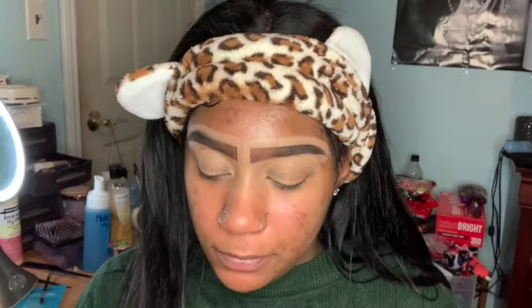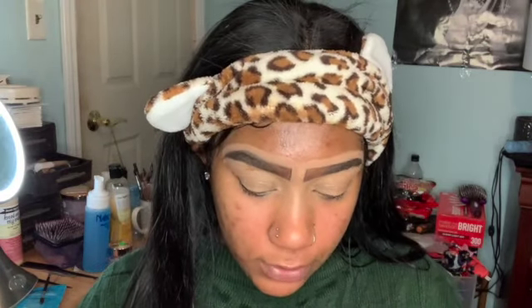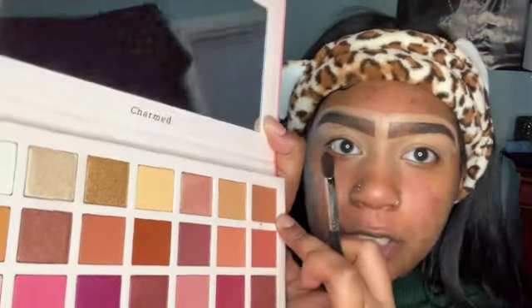So first we're gonna start with our eyeshadow — I already did my eyebrows. I'm using this Cara Beauty eyeshadow palette that I got from Marshalls, it was really cheap, like five dollars. Since this is a quarantine and chill look, we're doing something very subtle and natural. We're first going in with this brownish-orangeish color just to kind of start the base.